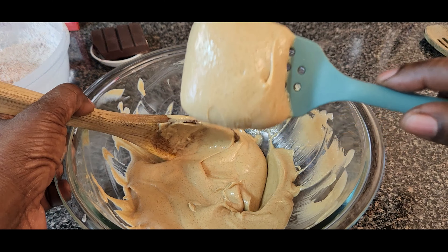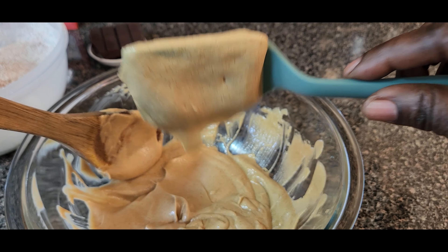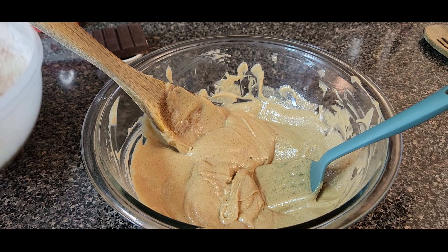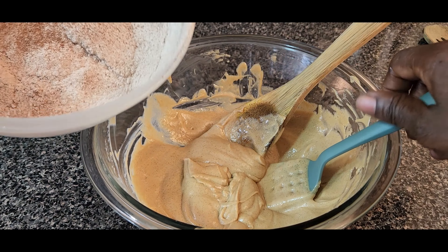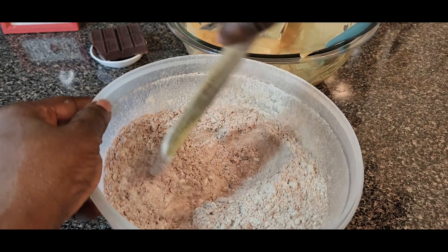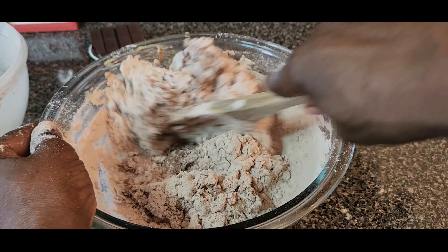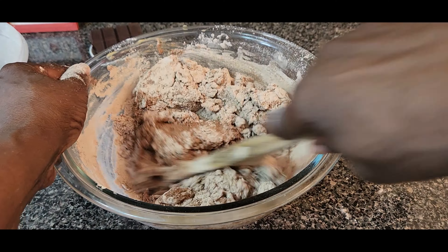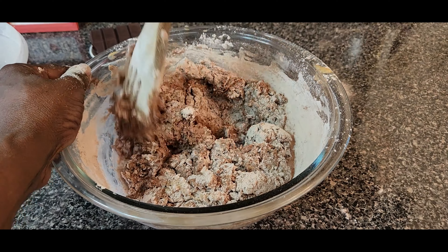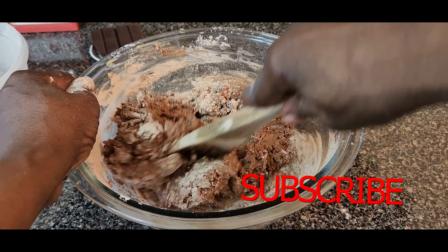When you're creaming the butter and sugar, just scrape the sides back down as needed. When you finish, you want it to be looking like ice cream. Now we're going to combine the flour — mix it up first so all the chocolate is incorporated — and then we're going to add the flour in and mix it up.